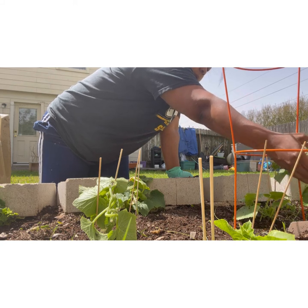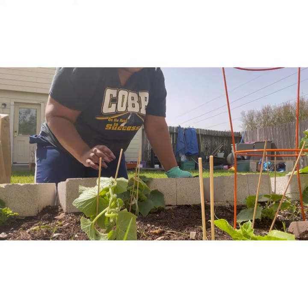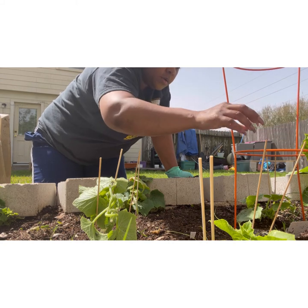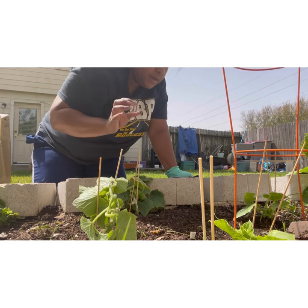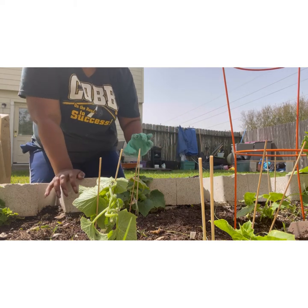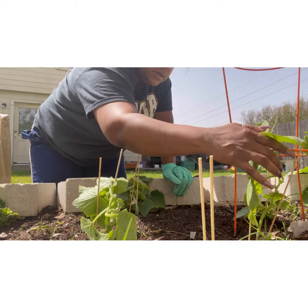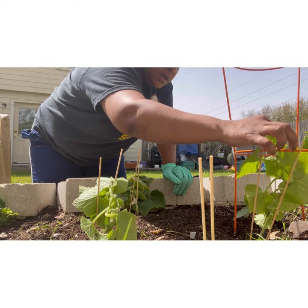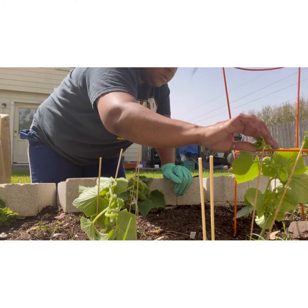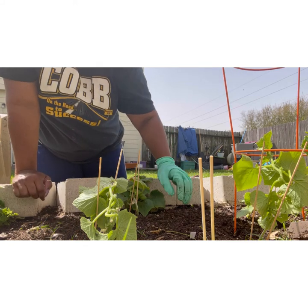I'm going to prop this guy on that right there too. You couldn't even see that, huh? I put the cucumber on the vine riser — or whatever you want to call it — to encourage it to grow up there. And then I'm going to do the same thing to this one and kind of encourage them to grow that way, even though it has to get a little bit longer.